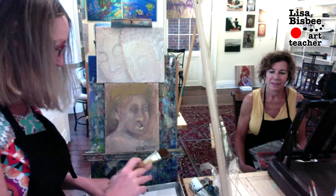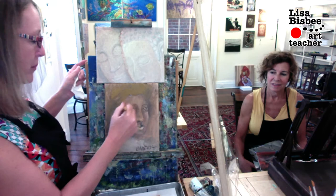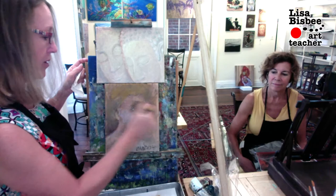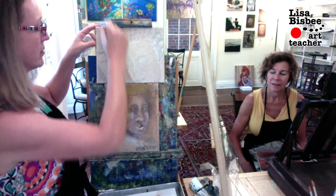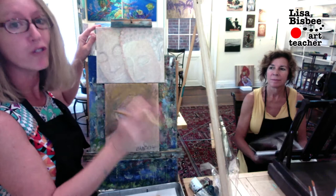I've got two brushes here — one looks really nice and clean and one looks a little dirty. I'm going to use the dirty one. I take a little bit of the oil and put just a little bit over top of where I'm going to put my glaze. You don't have to put the oil all over the canvas, just where you want your glaze. In this case we're going over the whole canvas — put on a nice thin coat of oil and make sure you coat the whole thing.